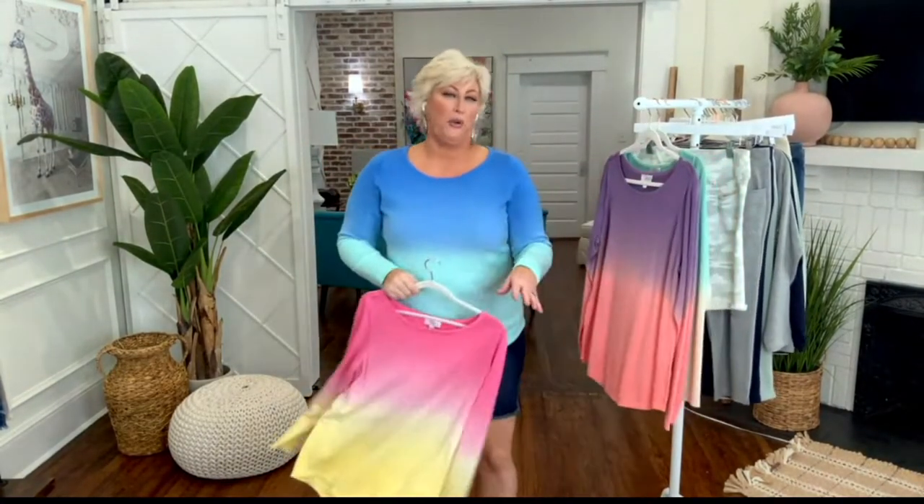I'm going to start this whole presentation with what I like to do on social media — it's a dip dye. This is the dip dye sweater with raw edges. It's back. It's back in a new color.